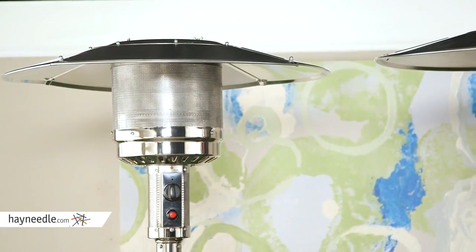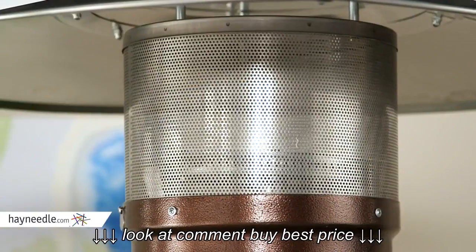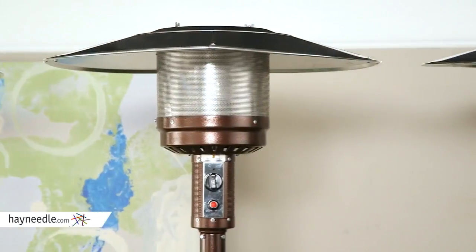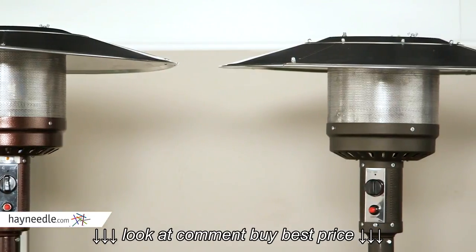Let's start first with what's most important: the burner. This upgraded burner is made of stainless steel and is rated at 46,000 BTUs — one of the hottest CSA-approved burners on the market. Typically, a standard patio heater burner is rated between 41,000 and 44,000 BTUs.